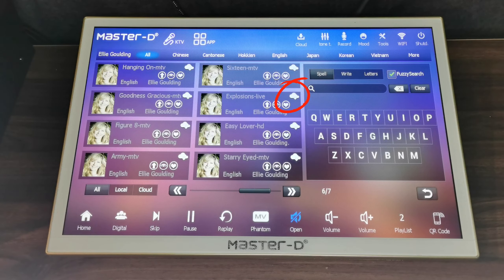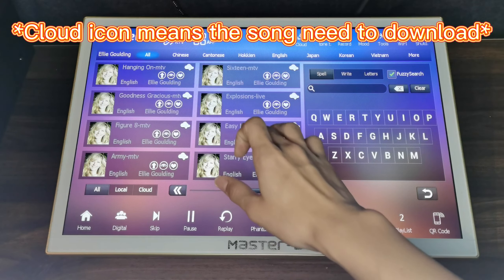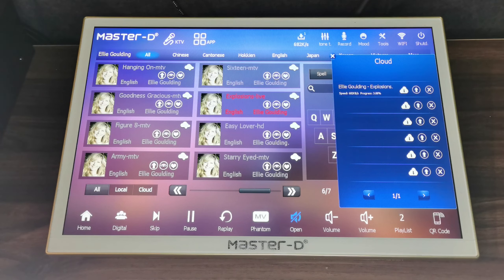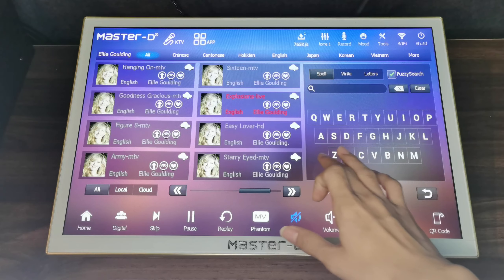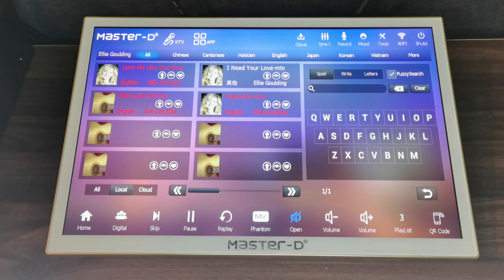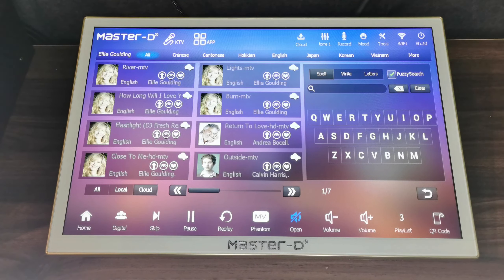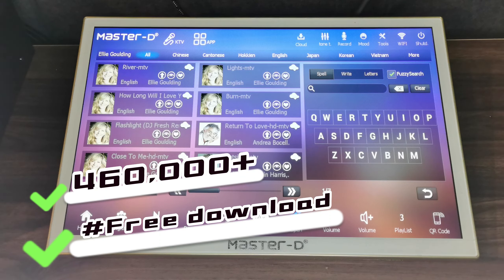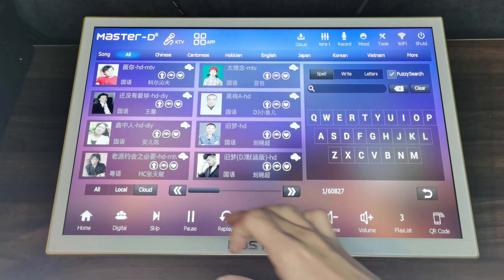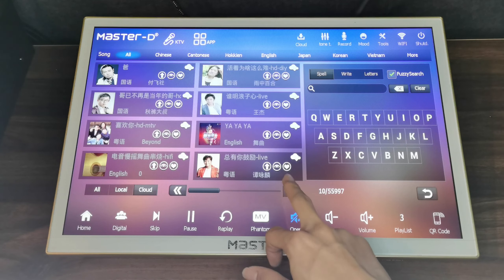You can see there is a cloud icon here — that means you haven't downloaded the song yet. What you can do is just tap the song and our system will download it for you. For local memory, we have 2TB for you, which means you can download around 40,000 songs. In the cloud, we have 460,000 songs for you to download — this is free for the lifetime. All the songs are stored in the cloud for you to download.